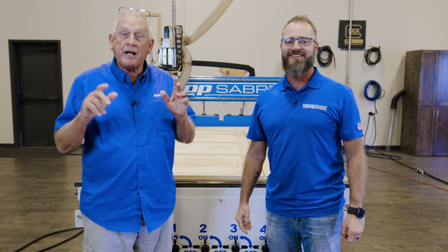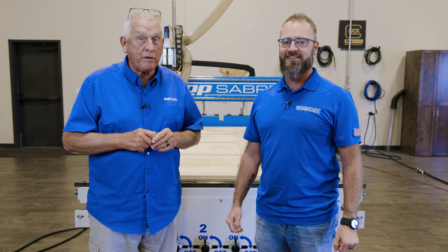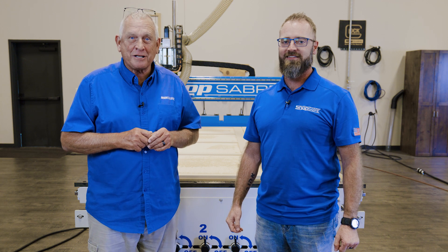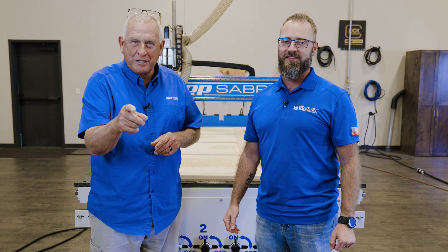Well, I hope you enjoyed the video. If you'd like to see more videos like this, be sure and subscribe to our YouTube channel. If you need more information, you can contact us at shopsaber.com, and be sure to check us out on Facebook and Instagram. Thank you for watching.